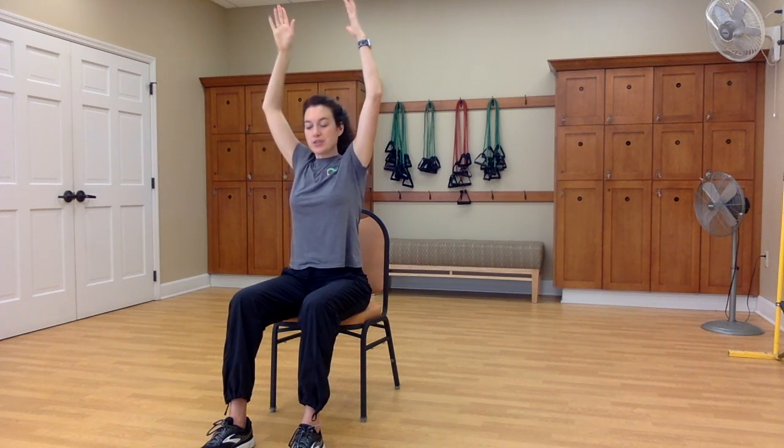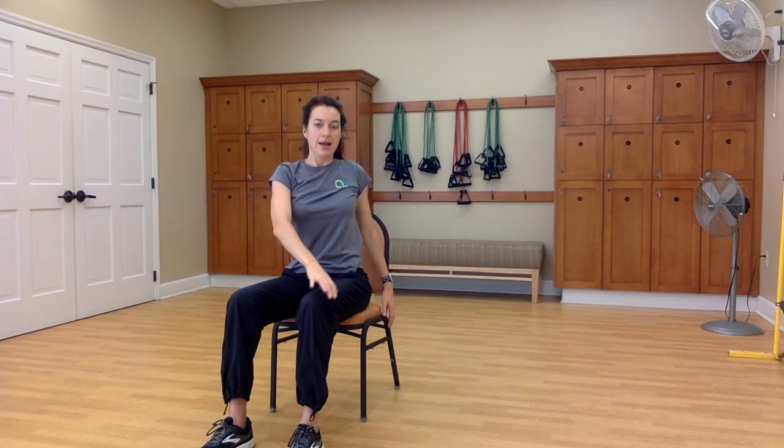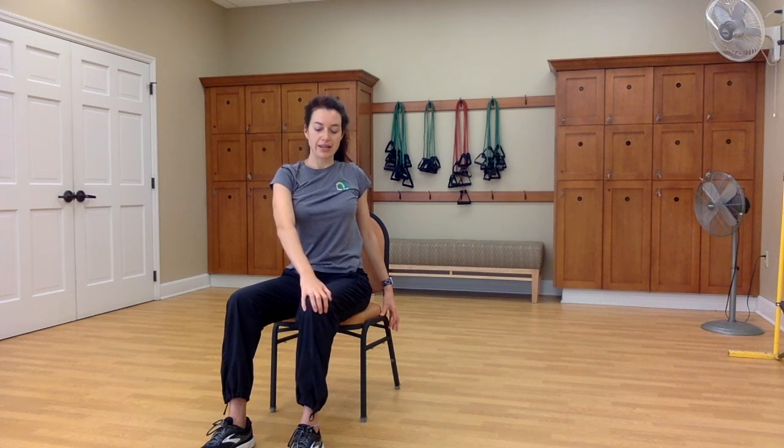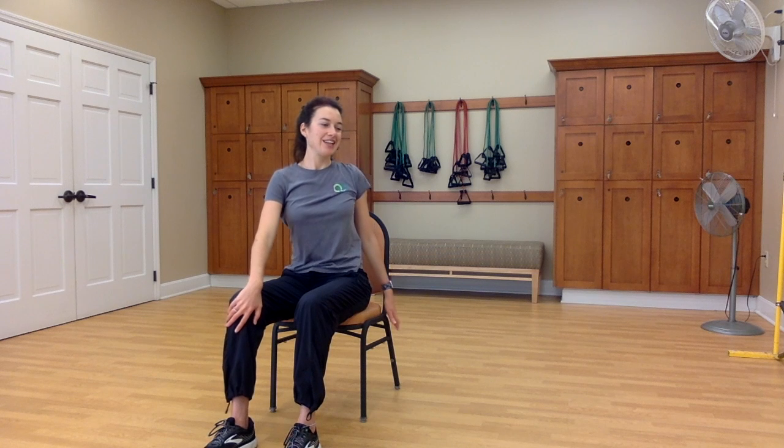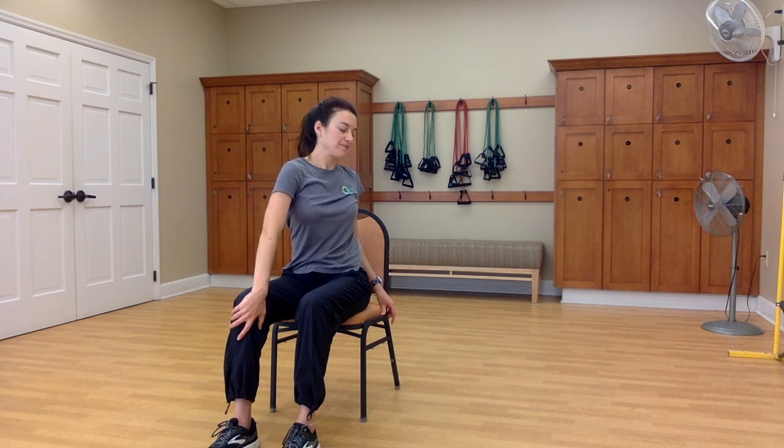Inhale, both arms lift high. And exhale as you twist to the right, lower your arms down, reaching that left hand across — maybe it rests on your right knee or maybe on your left knee. Shoulders are down and back. Any time you do a twist, it's an opportunity to twist out the things you're ready to let go of — twisting out fear, insecurity, doubt — so that you can create space for the things you want to invite into your life.